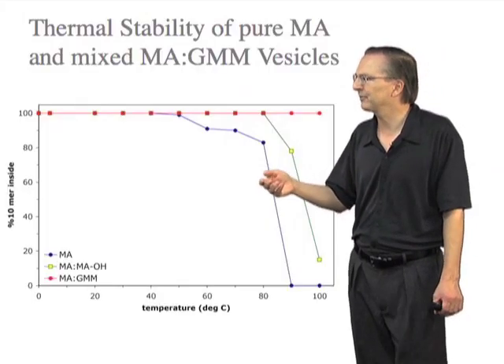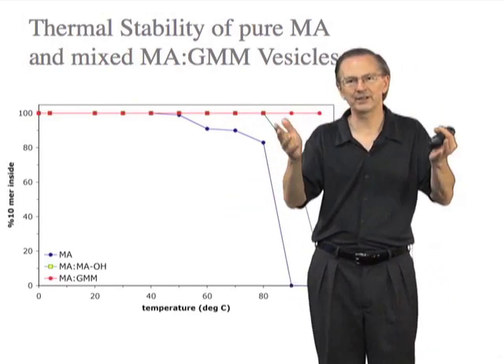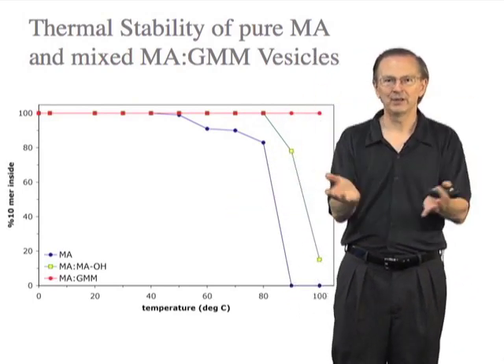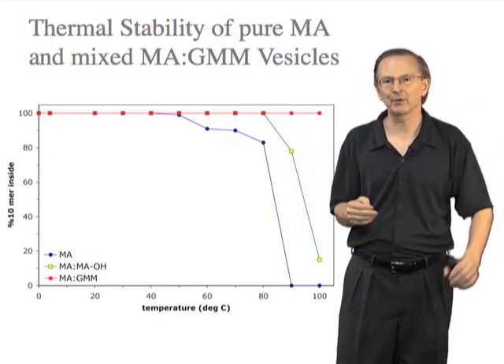In this experiment, what we've done is to encapsulate a short DNA oligonucleotide within vesicles, and watch it leak out over the course of about an hour.